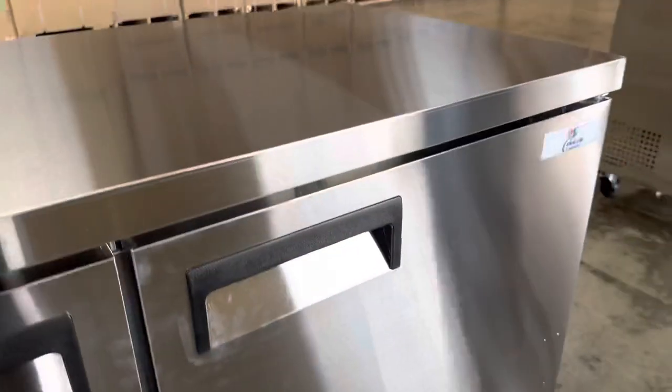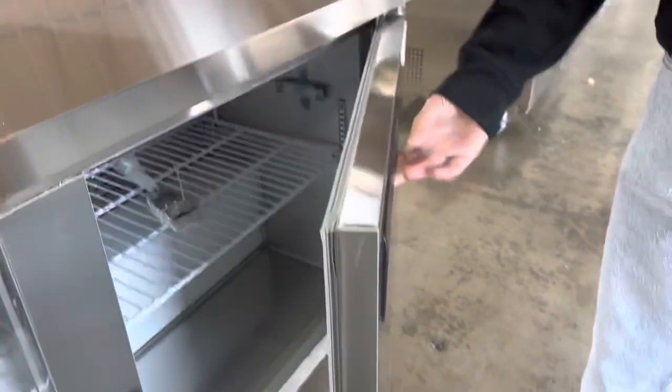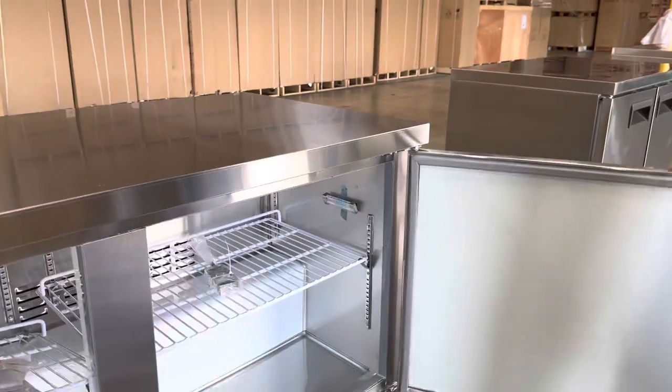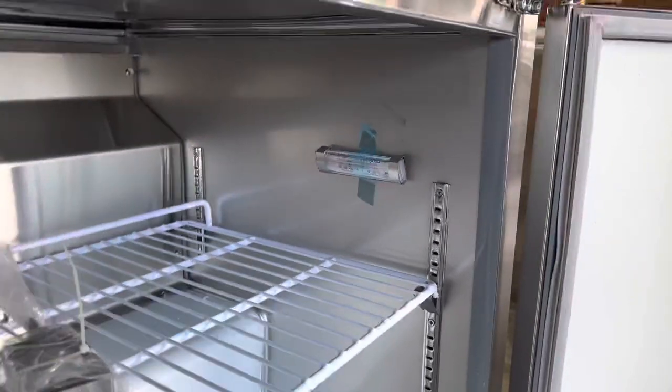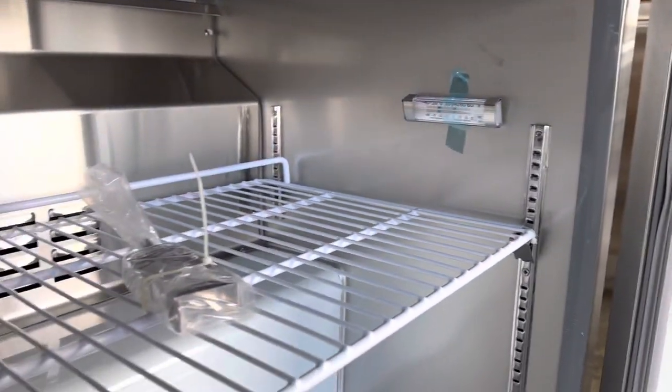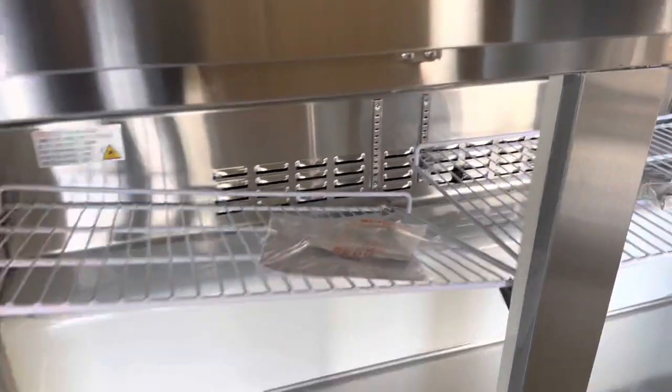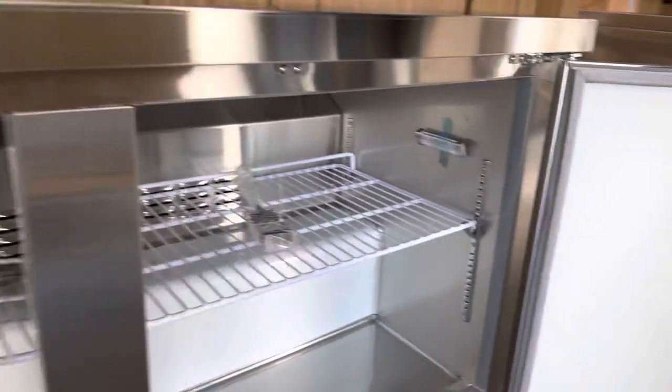Now let's go ahead and show you the inside. You have automatic closing doors for this unit. When you open it all the way up you'll be able to see the shelves on the inside, which are provided one on each side. There's also a thermometer on the side that will be included.